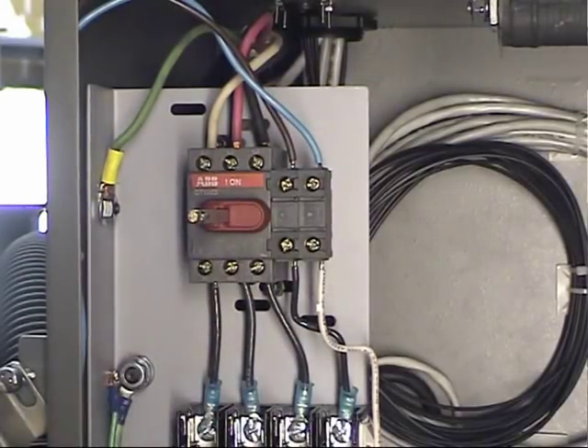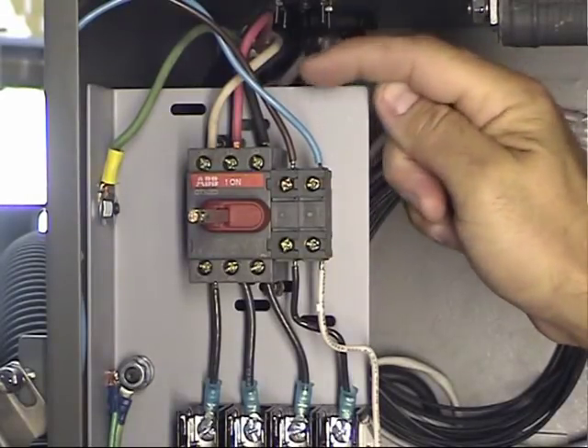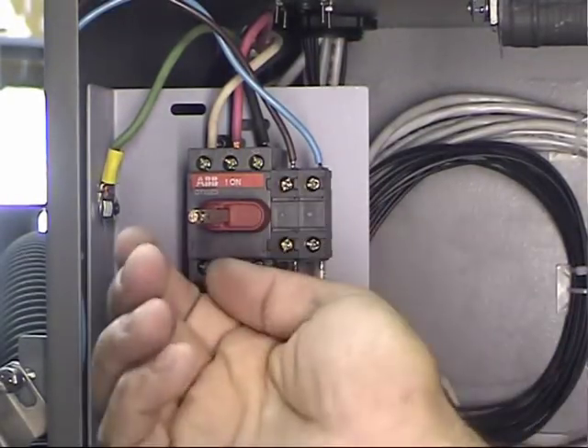I'm going to grab a voltmeter and check the power coming in. The power coming in is always at the top of the terminal block. This is plugged into the wall right now, so these wires are hot, but everything below here is dead because we have the switch turned off.